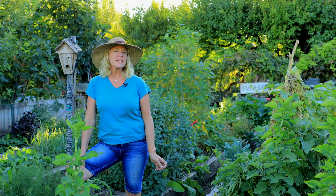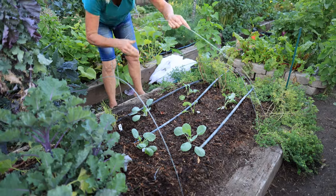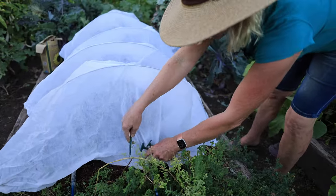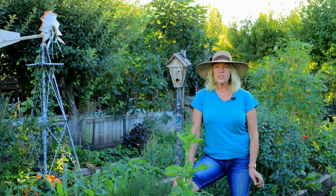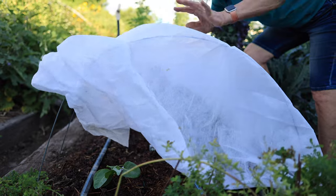Broccoli varieties can be ready in as little as 45 days, while cauliflower and cabbages can take up to 70 days to reach full maturity. So if you have an early freeze, it's a good idea to have some frost blanket ready. A simple hoop made of wire with frost cloth secured over the top, allowing some air space over the plant, is all you're going to need. Hard freezes can damage your developing heads or crowns, so watch your forecast — just a couple of days of covering, or even a week, may get you to your harvest.